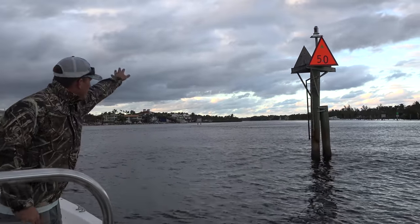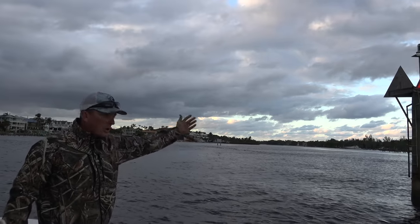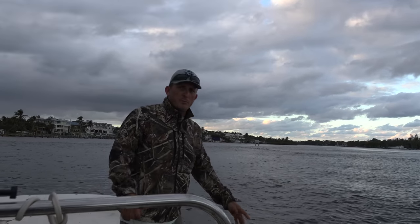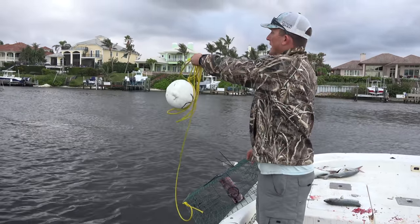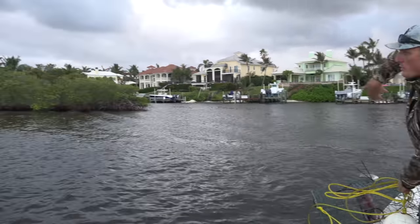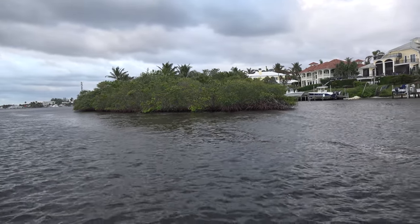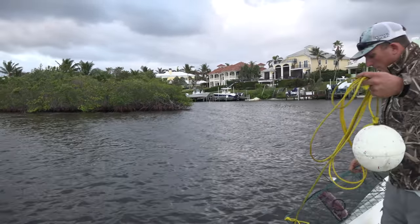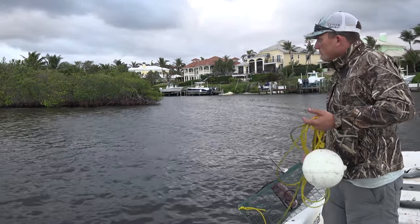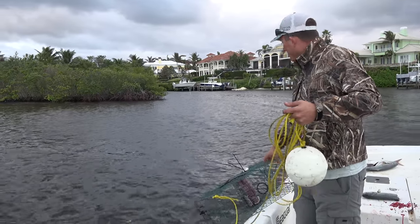As all that scent goes down, we're on the edge of the channel. Hopefully Mr. Stone Crab comes by. Right here we have a little island. That island will create disturbances in the water, whether it goes around the left or right side of it. Anytime you have disturbances in the water like that, it creates eddies and it creates an area where you might find a crab.